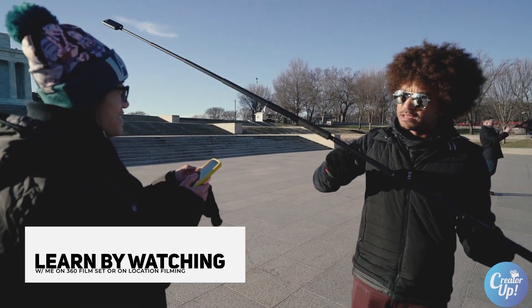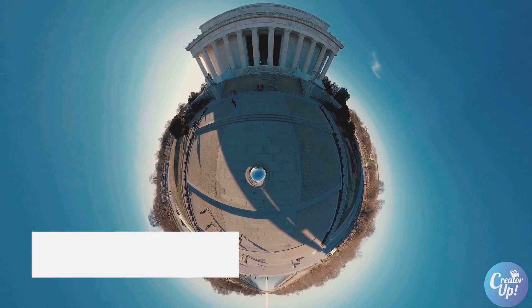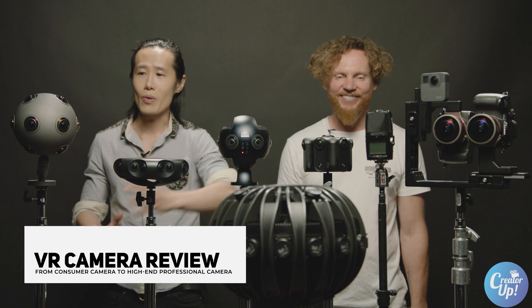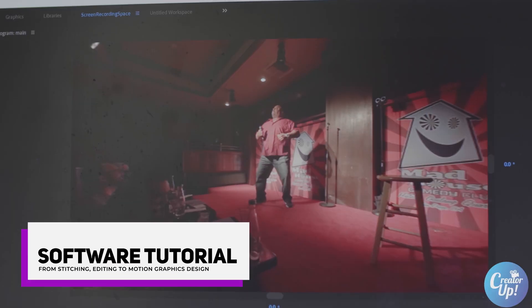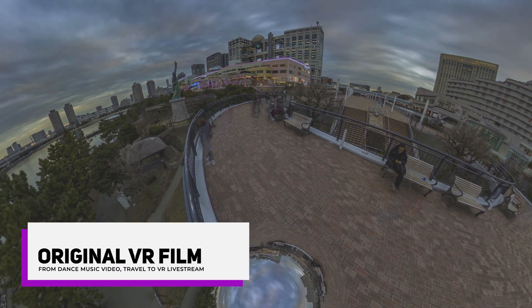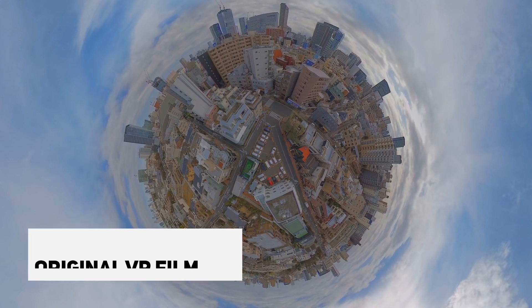On CreatorUp's YouTube channel, we welcome everyone with different skill levels. Pick up a VR camera and learn how to create by watching: reviews of consumer and professional VR cameras, in-depth software tutorials to build a workflow, and mini VR films to inspire and to show what is possible with zero to low budgets.